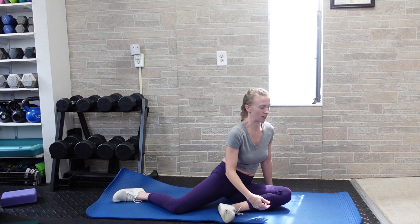Usually in yoga, you would actually sit on a block in order to make this shape. If you need that, you're welcome to place it underneath your bottom, or you can just kind of fake it.